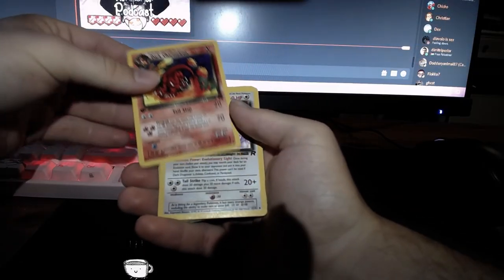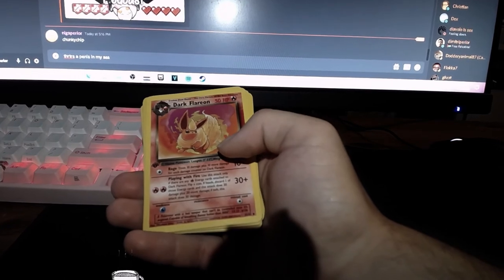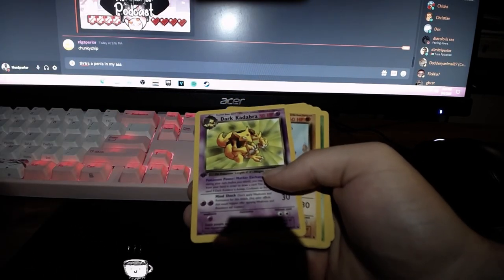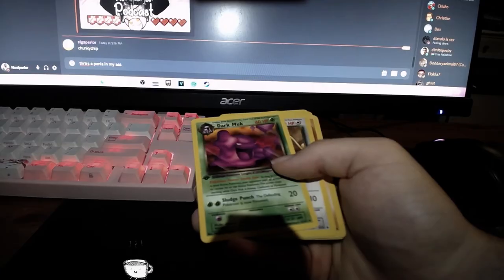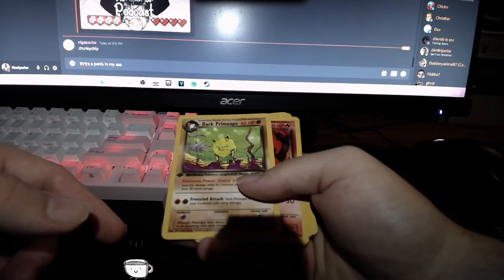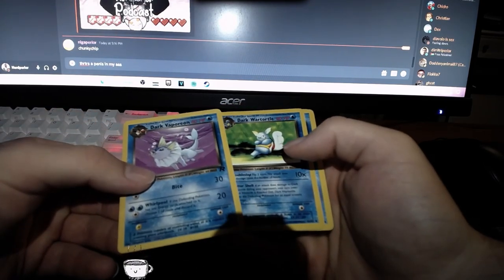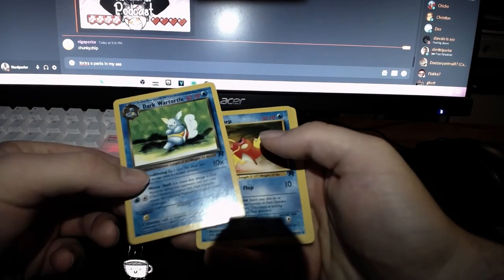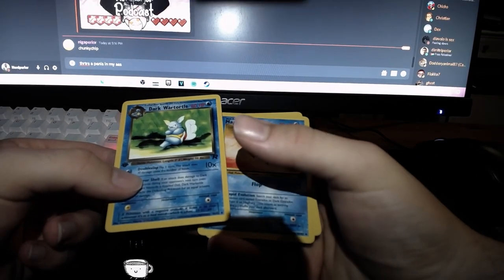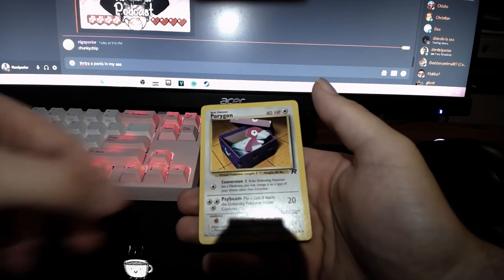Next up the uncommons — this is what I've been waiting for. Dark Charmeleon, Dark Dragonair — this artwork is just incredible. Dark Electrode. This set had such good uncommons, like the Eeveelutions — Dark Gloom, Dark Golduck, Dark Jolteon in good condition, Dark Kadabra, Dark Machoke, Dark Muk. Dark Persian has the creepiest artwork of any Pokemon — it's so freaking creepy. Dark Rapidash, Dark Vaporeon — I actually own this card in Dutch, which is so weird. Dark Wartortle. Magikarp is an uncommon for some reason, and Porygon, which I always had growing up.